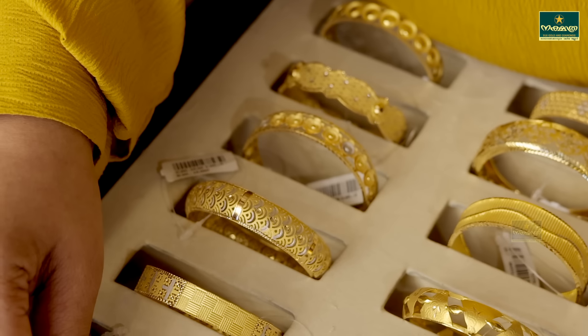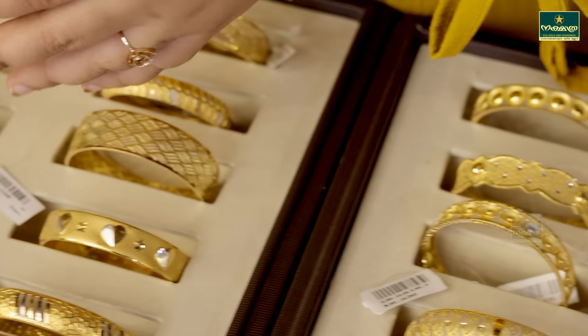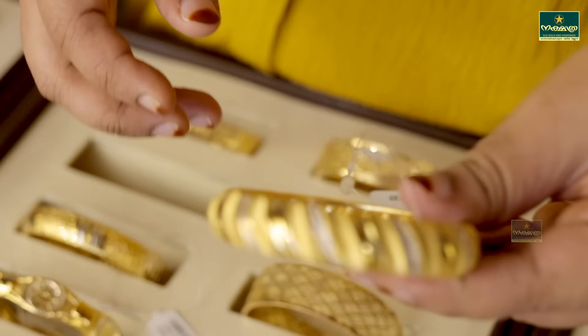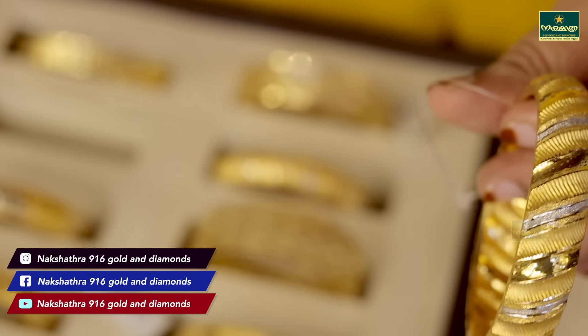This is a great model. It has a great variety of designs. This is 14 grams. You can see it on your face.